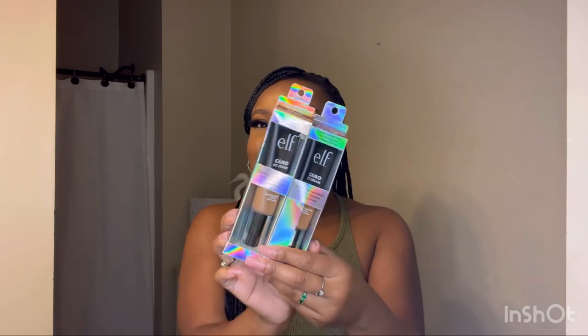Hello, welcome to my channel. I'm Cherished and today I'm doing a review slash mini demo about the ELF Camo CC Cream. It is not a new product — I'm just now jumping on the train. You're going to see how I apply this, what my skin looked like before and after. Tell me in the comments what you think, and if you have this product, let me know what you pair it with.